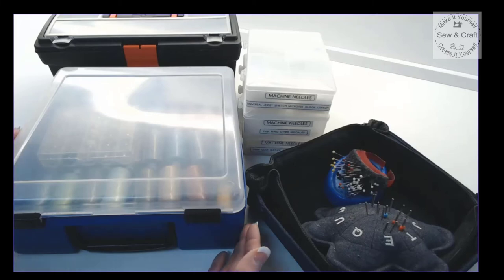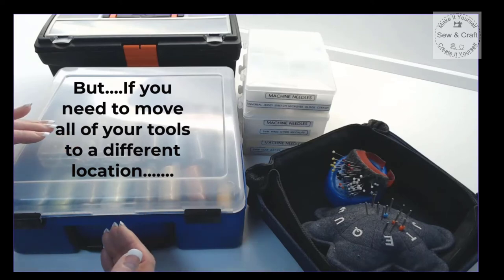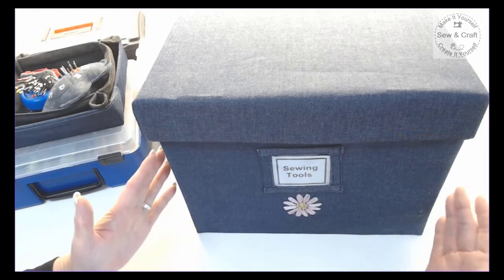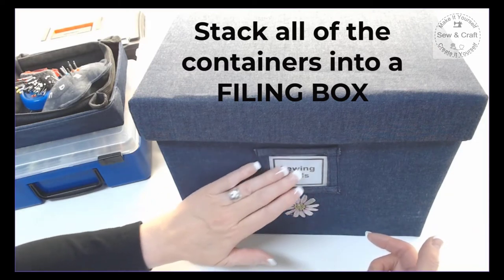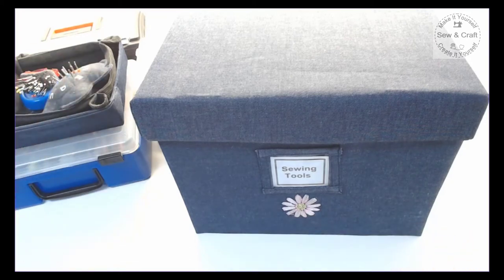However, if you have to keep packing all of your tools together to move to a different room - for example if you don't have a dedicated sewing room and you have to sew on the dining room table or in the kitchen - then we need to transport all of these things to that location. The easiest way is to take a regular filing box. I've chosen to cover mine in a pretty denim fabric with embroidery and I've made a little pocket on the front to identify what is in the box. Inside this box I'll be able to fit all of these tools.